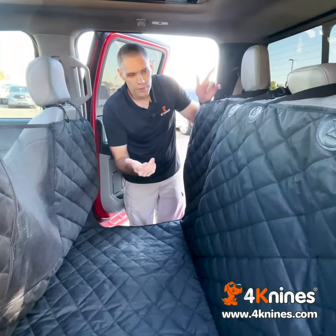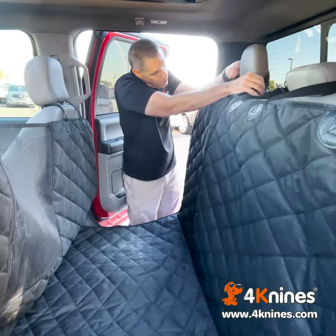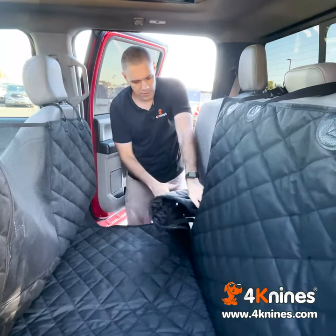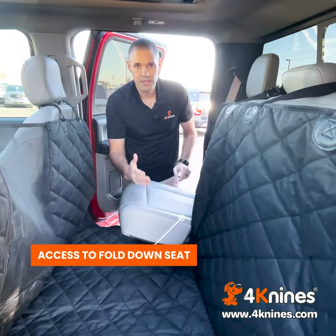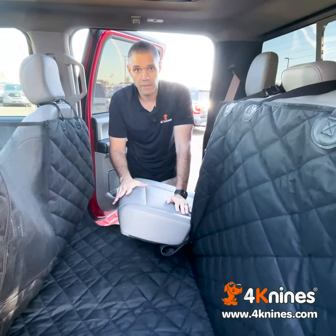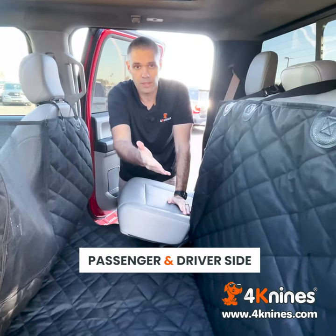We have some great features. If you want to bring a passenger with you, all you have to do is take the headrest off on this side, unzip the zipper, fold this out of the way, and you can go ahead and fold the seat down. We make a version where the seat is on the passenger side, which you see here. We also make a version where the seat is on the driver's side.